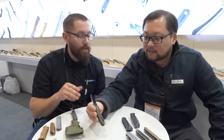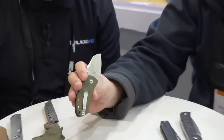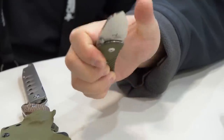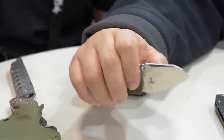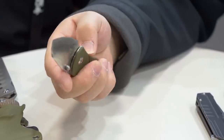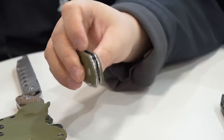This is a Justin Lundquist design called the Cam Trial. It's a sub-three-inch blade — a very pocket-friendly knife. The blade steel is 154CM and it has a GTL handle with a steel frame.